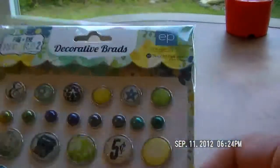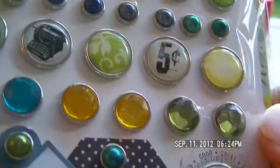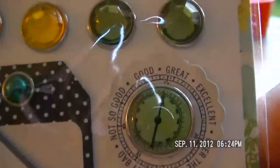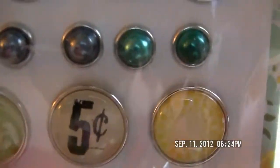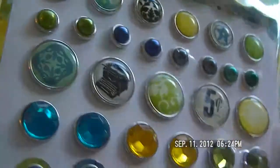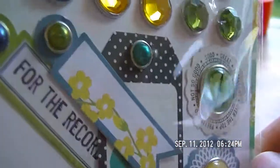I also got some decorative brads from Echo Park — look at how pretty those are. I'm not really into brads so what I usually do is snap the back side off and then glue them down as decorative art. I don't like the brad piece of it, but they're so pretty.